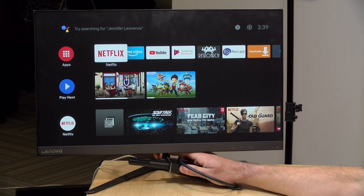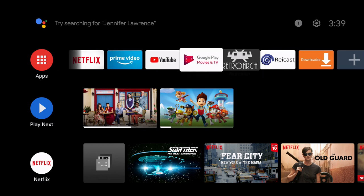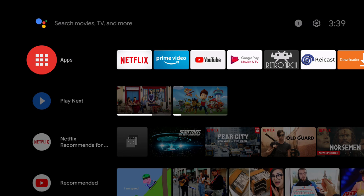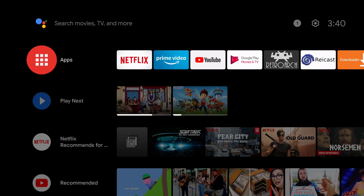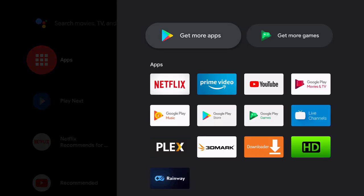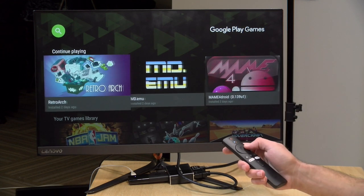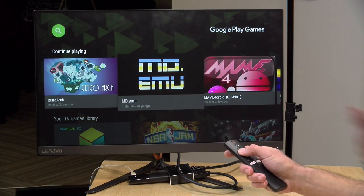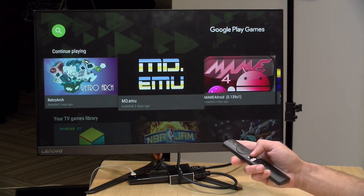I've got it attached to a splitter so we can capture footage. This is a run-of-the-mill Android TV interface — I've done a video about how to configure it if you want to customize it. It's very content-centric but you can place apps on the app bar for quick access. One thing I like about Android TV is its rich game library in addition to standard video playback. A lot of games are free and some are available at a pretty low price. If you're into retro game emulation there are a lot of options for that as well.